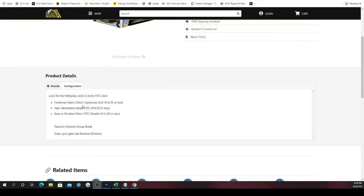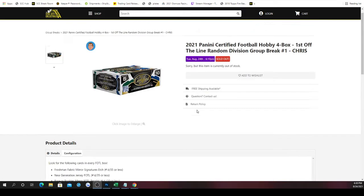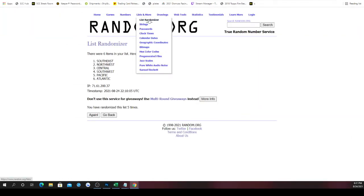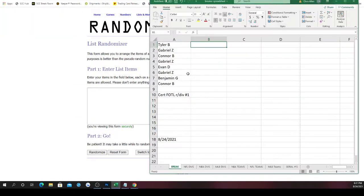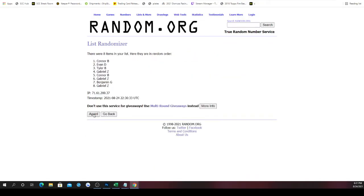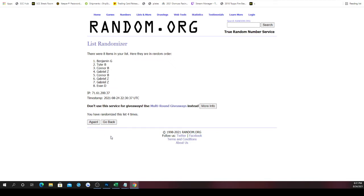What's cool about First of the Line: freshman fabric mirror signatures numbered 35 or less, new generation jersey First of the Line numbered 35 or less, and base or rookie mirror First of the Line parallels numbered to 20 or less. We've got four boxes. Good luck to all involved. First we need to randomize the spots — going once, twice, three, four, five times. Connor on top, Gabriel on bottom.